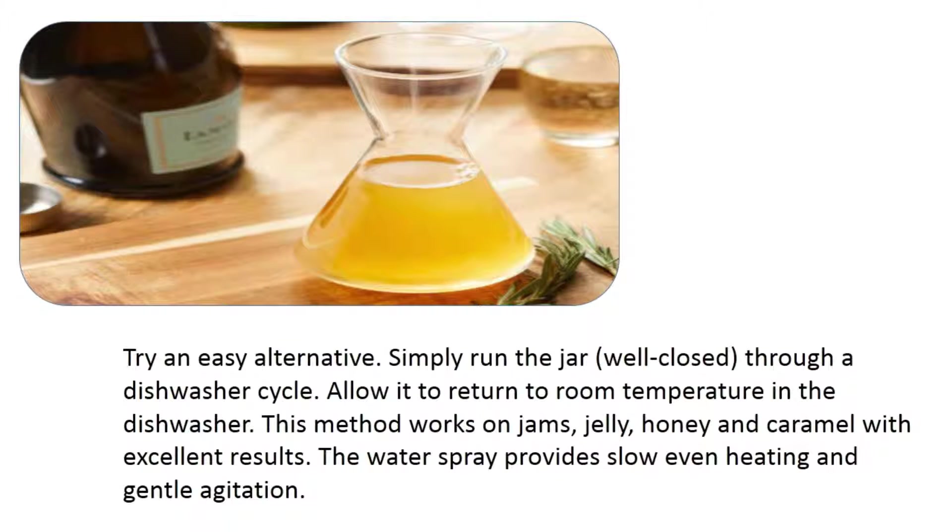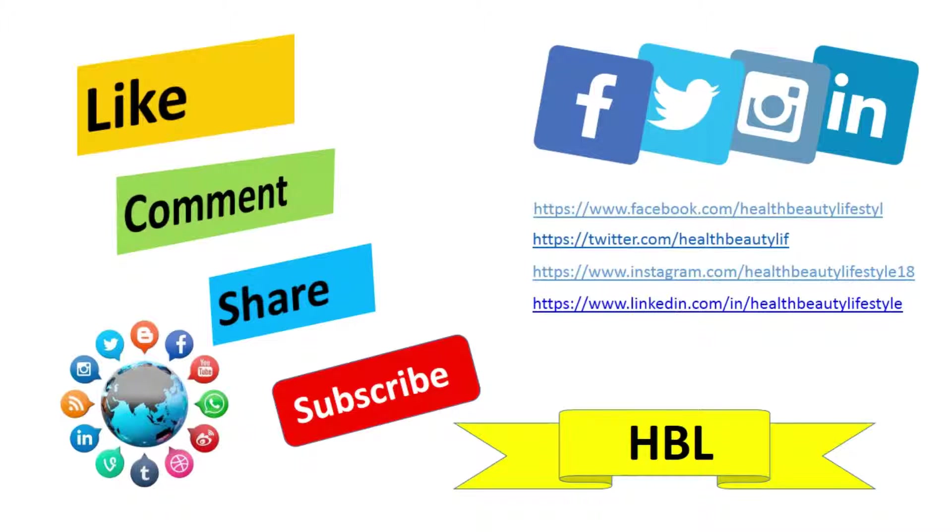Try an easy alternative: simply run the jar — well closed — through a dishwasher cycle, then allow it to return to room temperature inside the dishwasher. This method works on jams, jelly, honey, and caramel with excellent results. The water spray provides slow, even heating and gentle agitation.